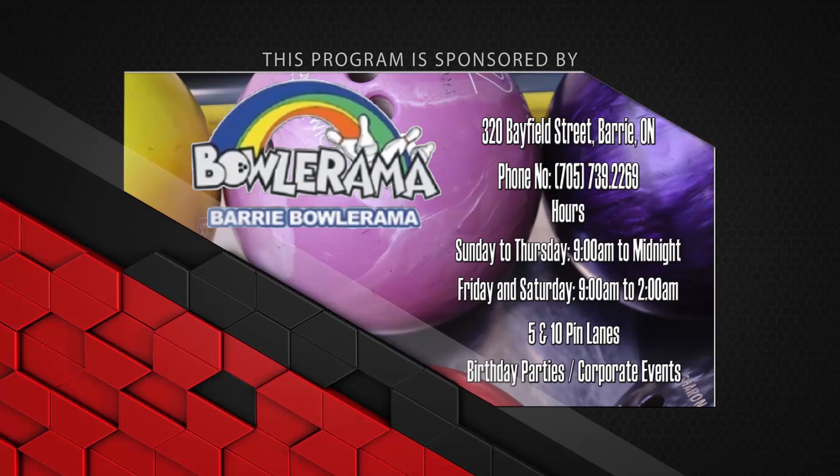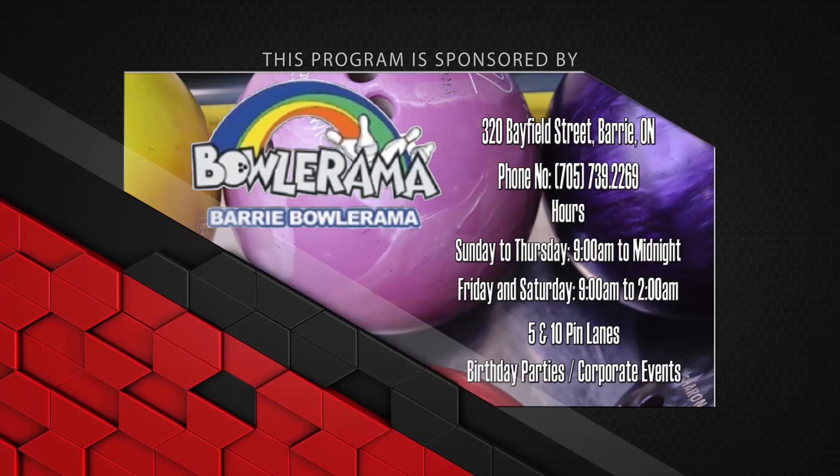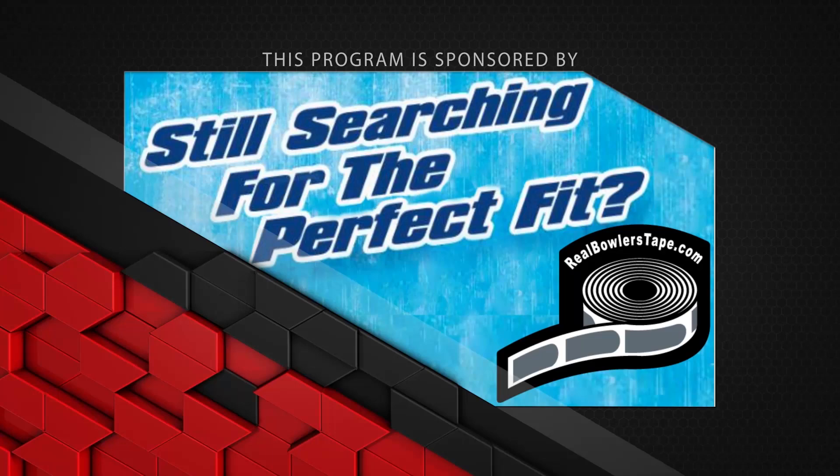Still searching for that perfect fit? With no residue and easy removal, Real Bowlers Tape really is the real bowler's choice. And Plantronics rig stereo headset and mixer for streaming, gaming and more — play more, pause less.